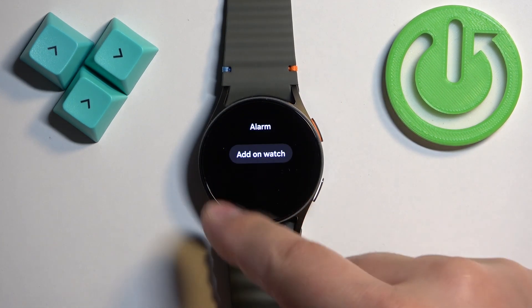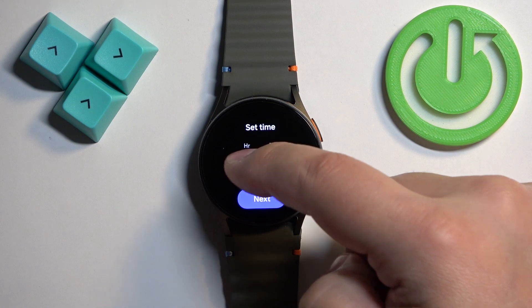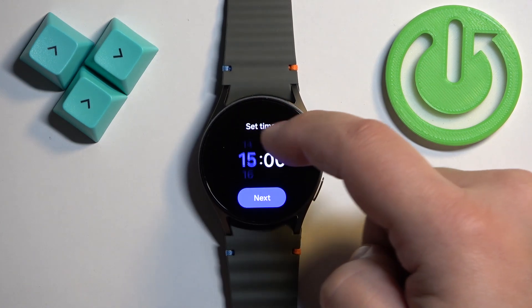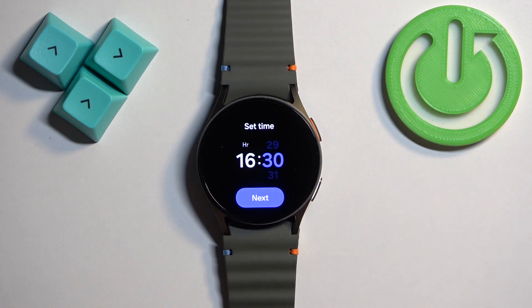We are now in the alarm menu. As you can see, we have a button called 'Add on Watch.' If you tap on it, you will be able to set up your alarm. Here we can swipe up and down on the hours, then the minutes, to set the time at which the alarm should go off.